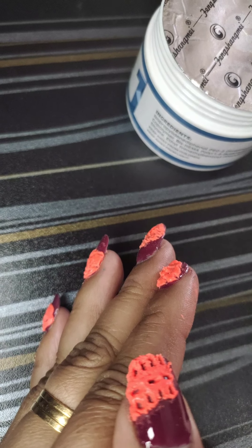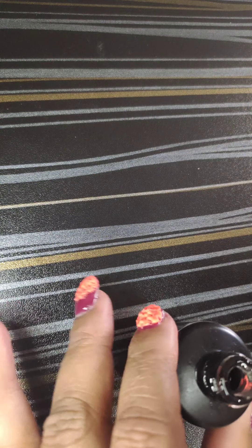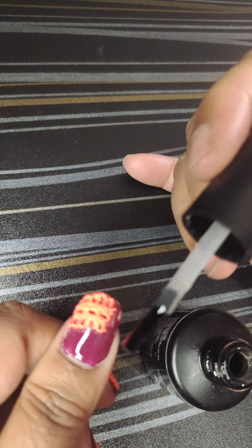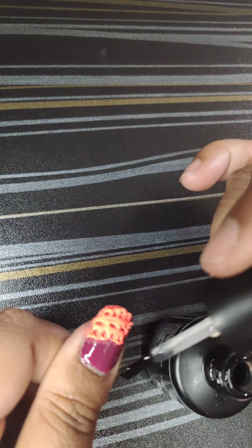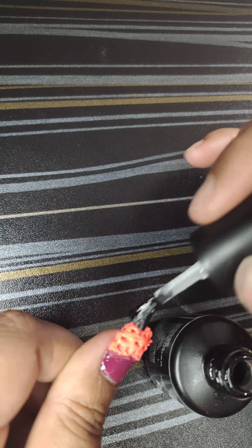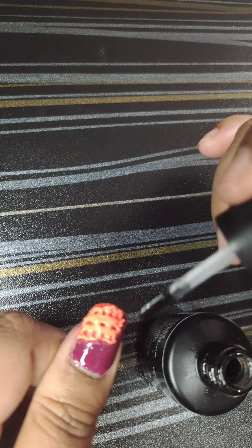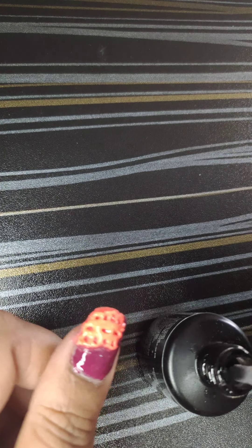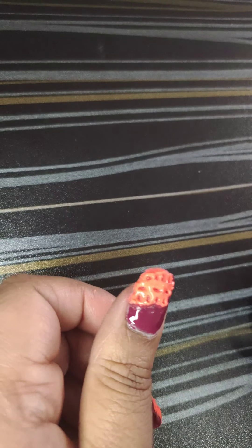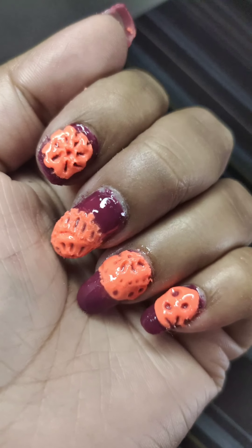Here I'm using a top coat. If you want less design and a lighter look you can skip the top coat. I'm using top coat here because I want shine. Top coat is your choice — if you use top coat after this step, you don't need to apply it before.